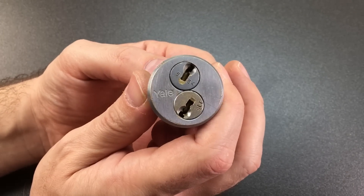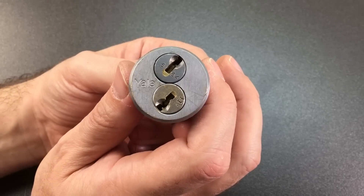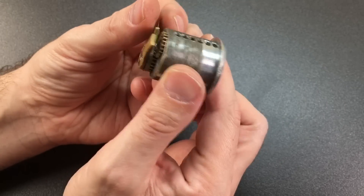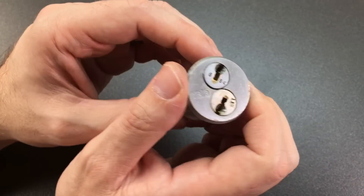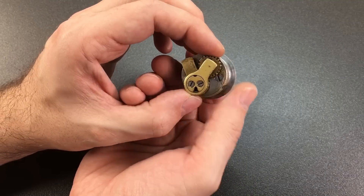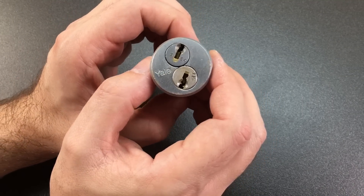I've already contacted a very well known and respected member of the lock sport community who might be able to help me source some keys for this. Isn't it just a wonderful object? I really love this - just the gearing at the back in particular. I think we need to grab a vice, have a go picking it, and then see how on earth we can get inside this.